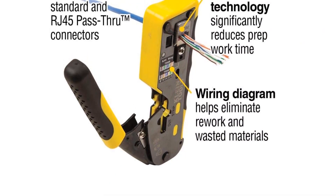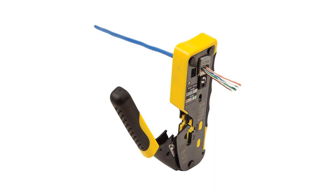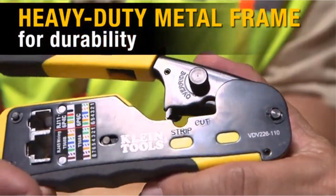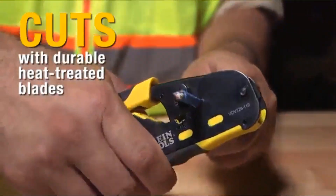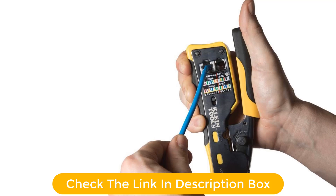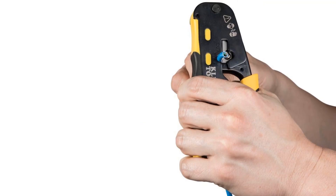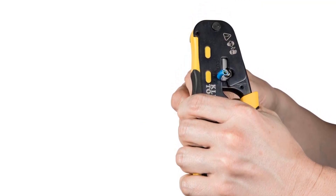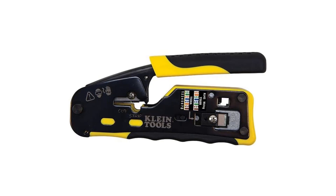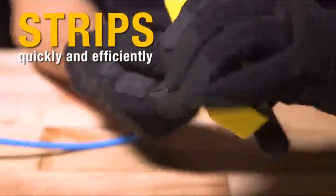The Klein VDV226110 is a premier modular crimper that efficiently cuts, strips, and crimps. It can be used for CAT3, CAT5E, and CAT6-6A cables. Along with RJ45, it is also used for standard RJ11 and RJ12. It comes with a very helpful wiring diagram printed on its body for quick reference. The diagram lays out the sequence of wires once you've stripped the casing, untangled the wires, and are straightening them to align with the pin grooves of the RJ45, which almost eliminates wiring errors. It is also equipped with pass-through connectors that neatly separate the wire for it to be placed perfectly into the RJ45 pin slots, easing prep work and reducing wasted work.